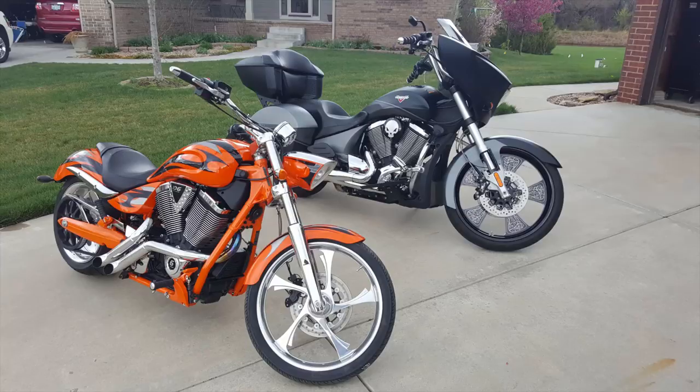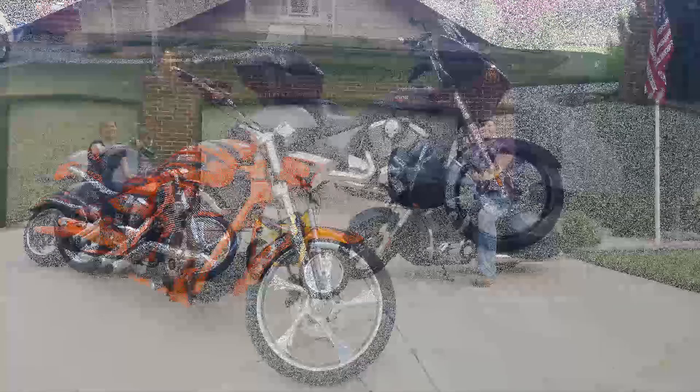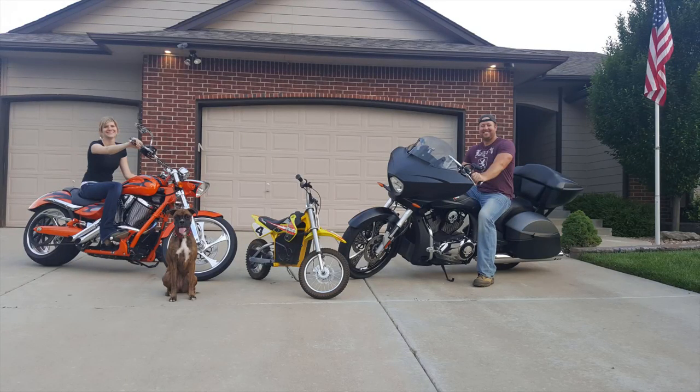There's a ton of pictures to go through. I showed you what the final dash looked like. Now we're going to go over how it got to that point. I've got about 100 pictures — I took a ton of pictures but never took any video. We're going to break it up into three sections. The first section is going to be just the dash itself: how I got the screen attached and getting it to the point where it's primed, ready for paint, and working.